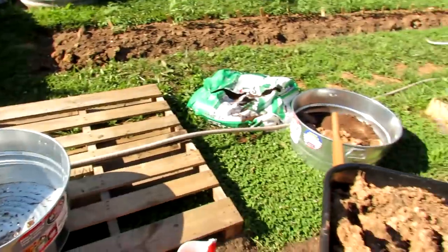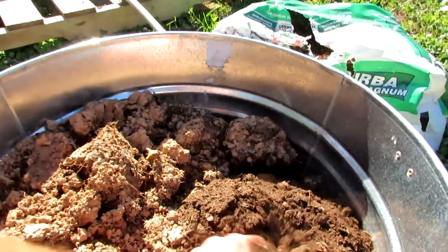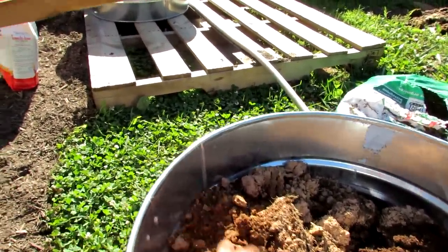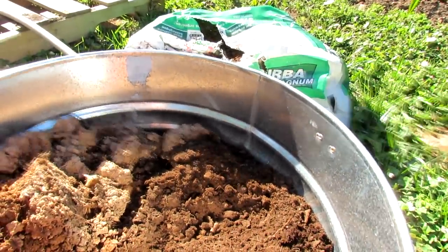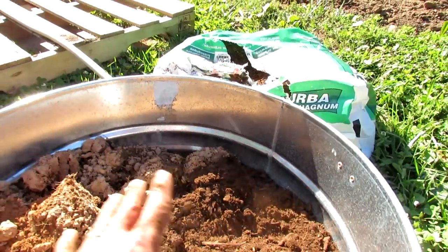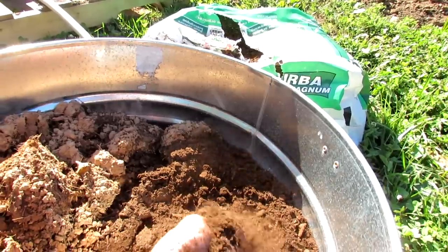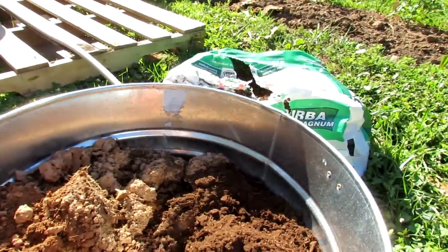The key to container gardening is making sure you have a container mix, and I recommend making it — it's a lot cheaper. You want a container mix that holds water. This is peat moss; you could use cocoa coir or a combination of both. This is just my native earth soil. 50% peat moss or cocoa coir, 50% earth — mix it together. That's going to create the base, help the container not dry out. If your container dries out completely for a 24-hour period, it's really going to harm the vegetable plant. You can add in more peat moss if you need to.